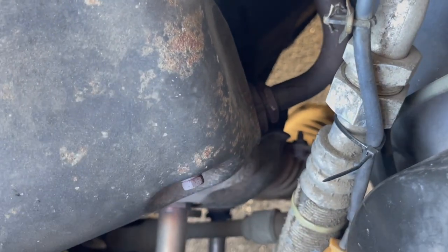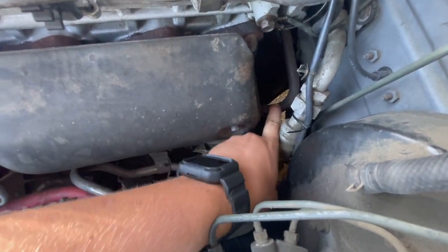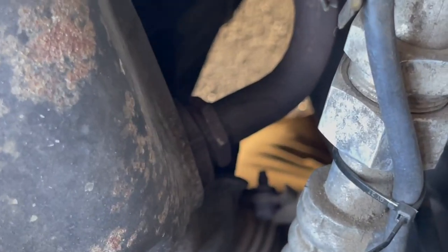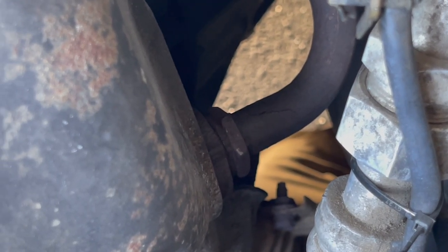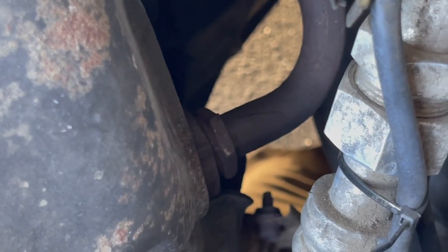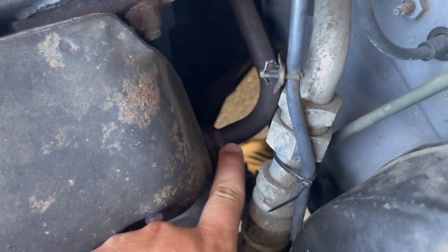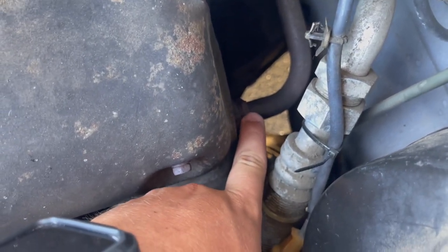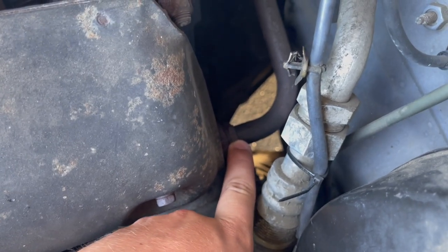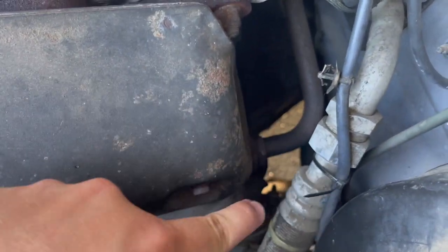If you have never taken this off, it's going to be a pain. Just looking at it, I already see that mine is in fact cracked there — I didn't really notice that before. That could be giving me all sorts of issues. We're going to start by taking this bolt off first, because if you can't get this off and your car still runs and drives, you don't want to have all this other stuff off and not be able to get your bolt off.